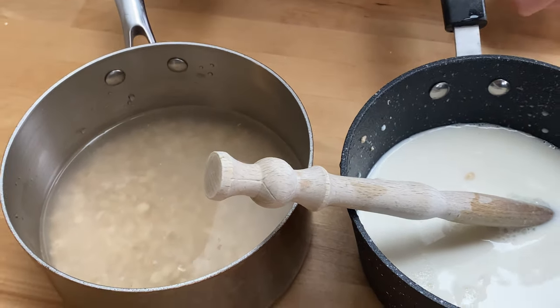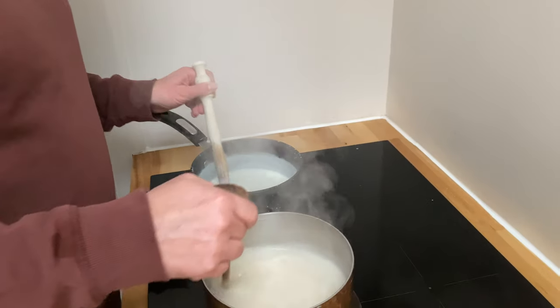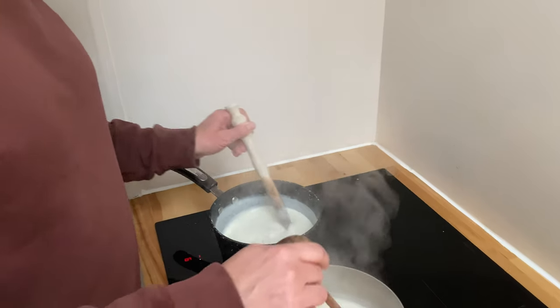We've put all of that in a nice high-sided pan. Bring this to the boil, then turn it down and simmer for five to six minutes. And most important of all — stir.